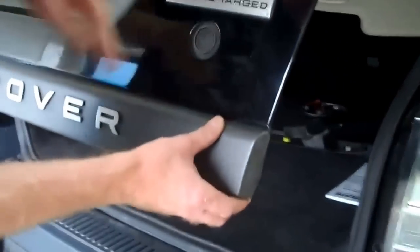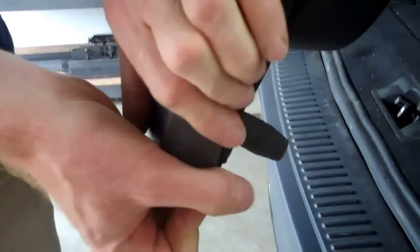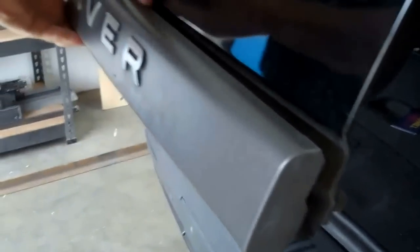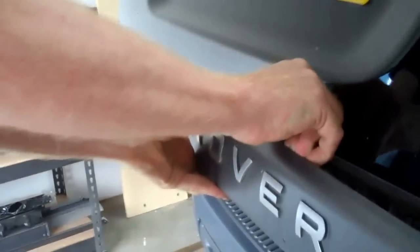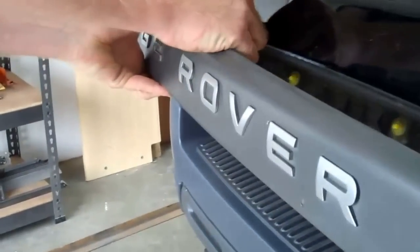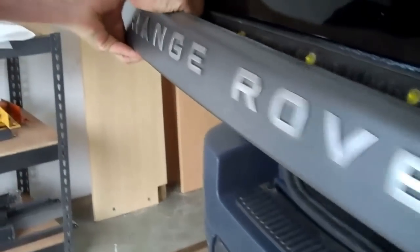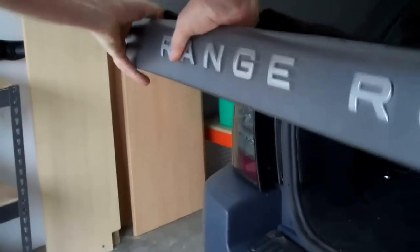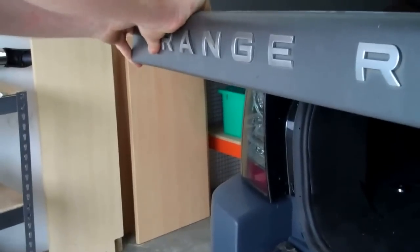Basically this panel just clips on, so if you start at one edge you've just got to pull it away. It pops off — it's plastic, as you can see, and it's fairly flexible. It's a bit of a pain, but let me show you.